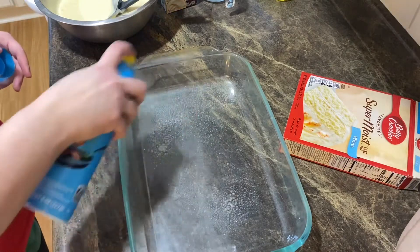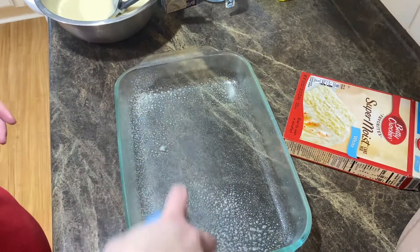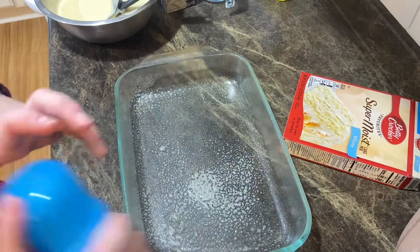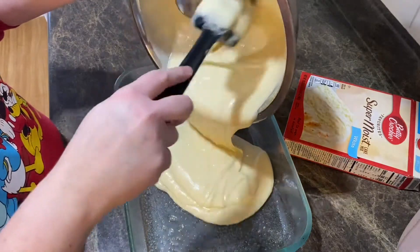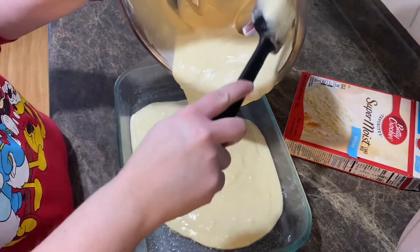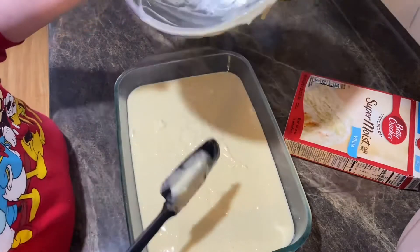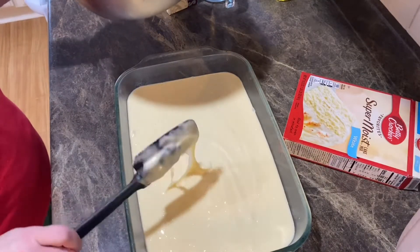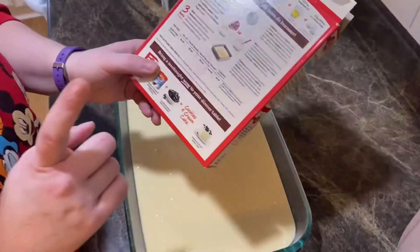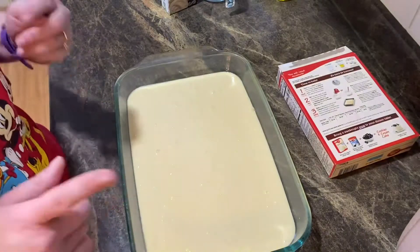Okay guys, now we're going to take our cooking spray and spray our pan, then place all this delicious batter in the pan. It says to bake in the oven for 29 to 34 minutes, so I will come back when it's cooked.